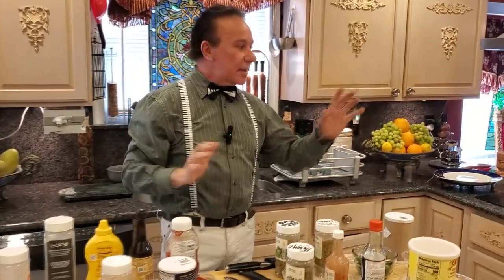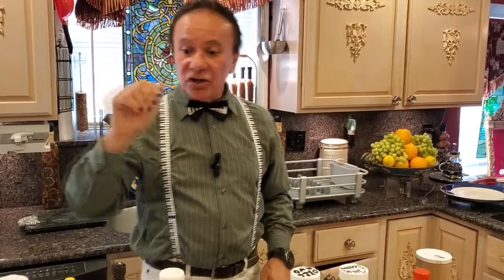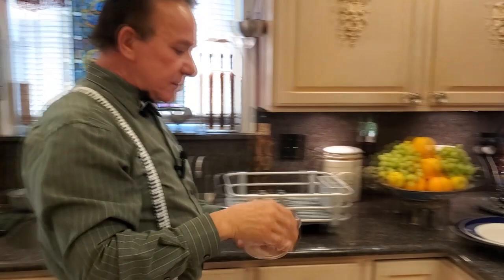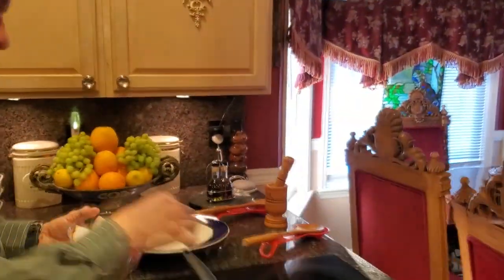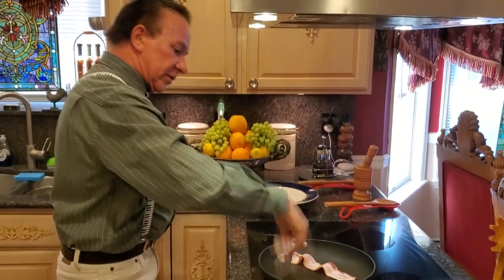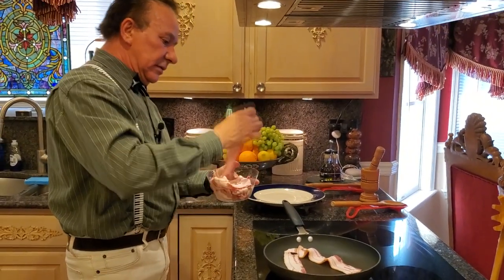First, my frying pan is preheated. I'm going to start with my bacon. We'll let it go on medium high.